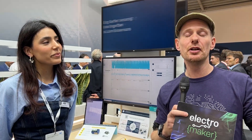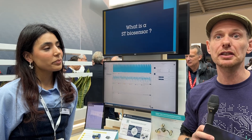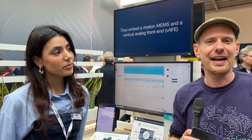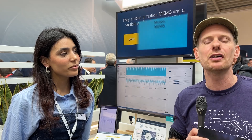Here at Electronica 2024 in Munich, we're at the ST Microelectronics stand talking about biosensors. When it comes to sensing things, you need to sense an analog signal and get that into your system. If you want smooth readings, you'll probably want to do some kind of smoothing on it. This adds up very quickly, but sometimes things come along that do all of that in one very small package. I'm joined by Asma, who's going to take me through their biosensing demo and why this might be an easy way to get started with wearables or things that work in the medical industry.